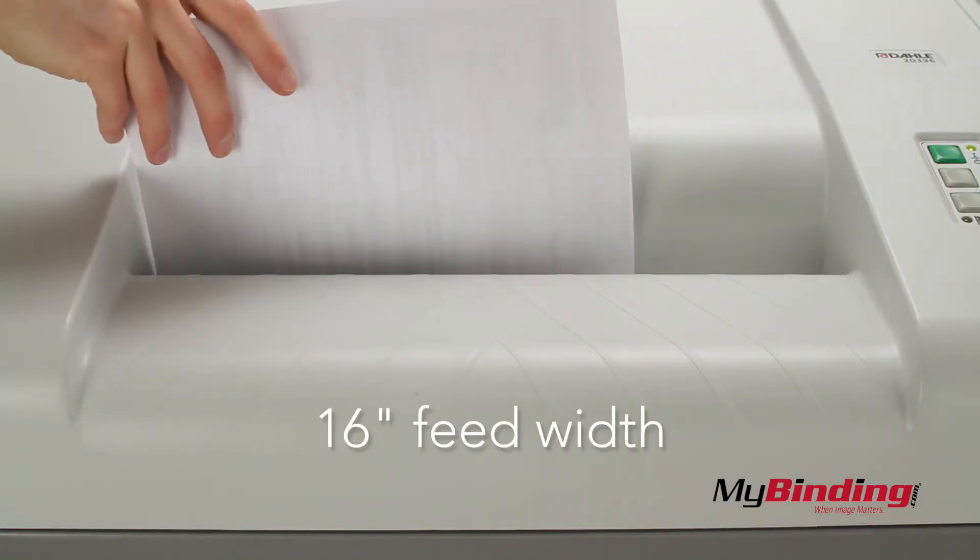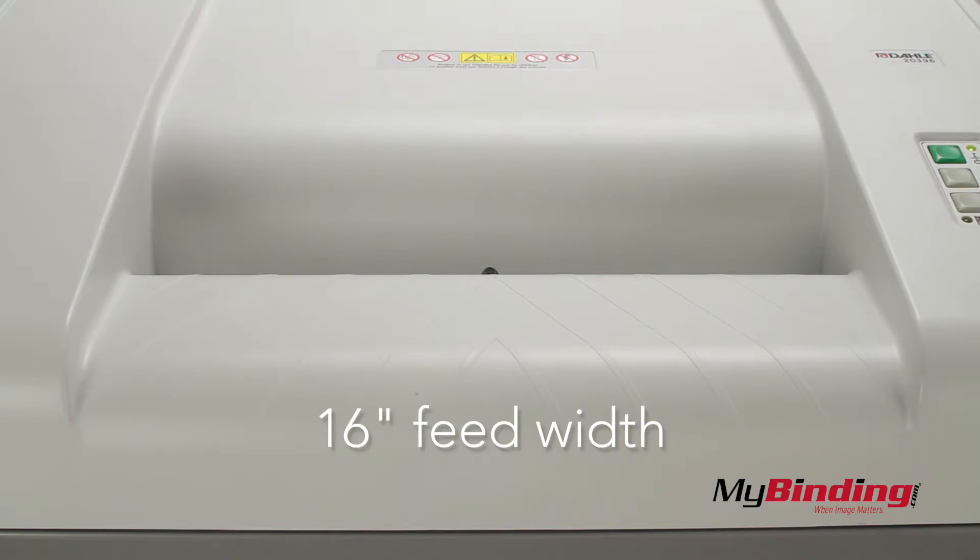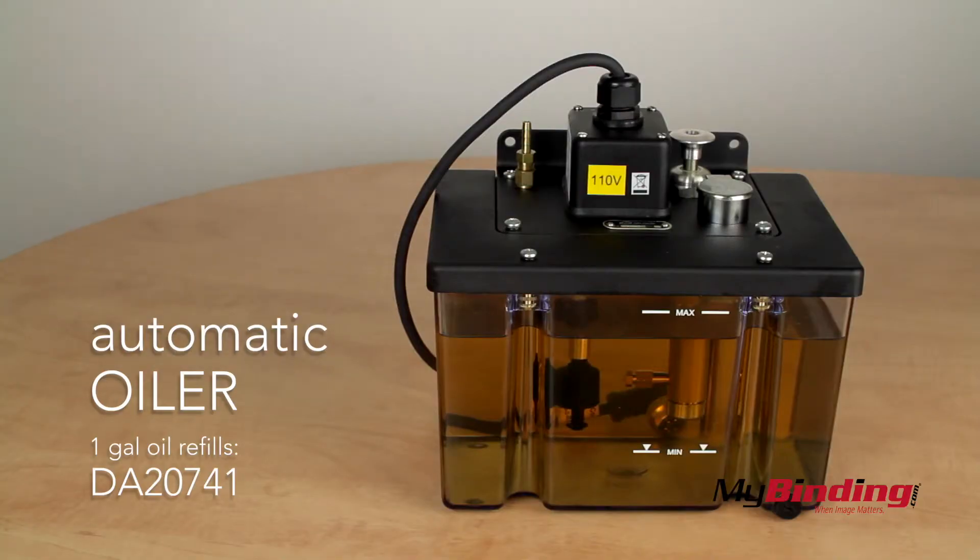It shreds virtually any paper too, with a 16-inch width accommodating larger applications. You never have to worry about it slowing down because it has an automatic oiler, and it's less messy that way too.